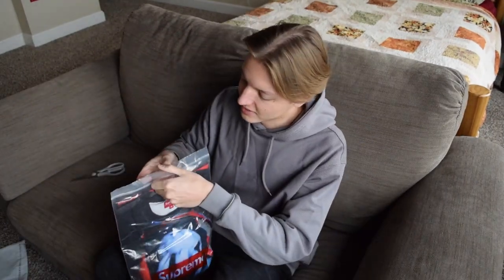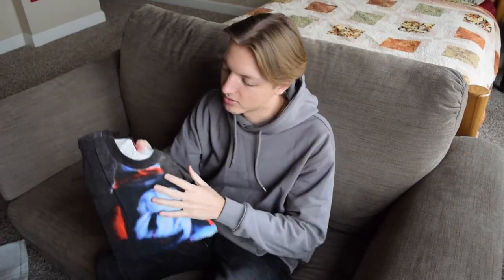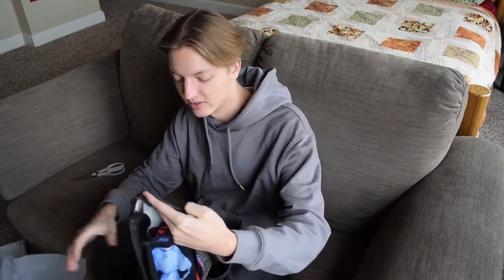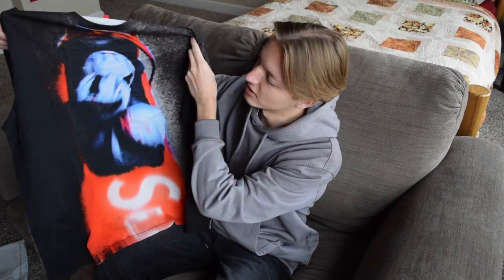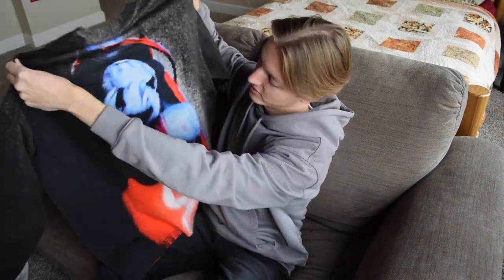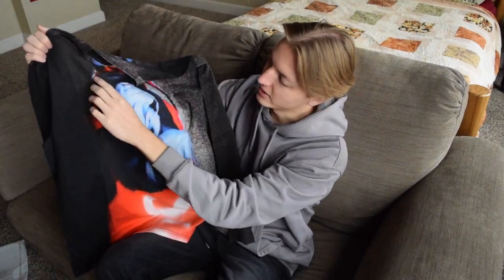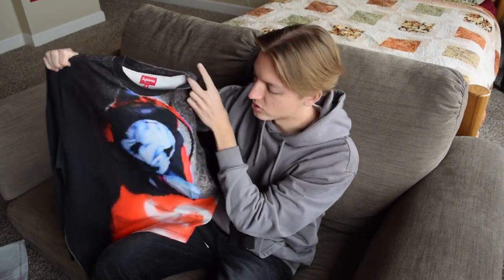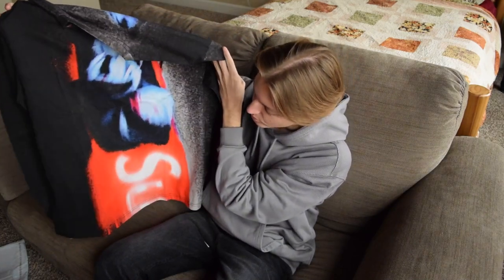Anyway, here's the tee. It looks really thin just looking at the back of it. I do have another long sleeve Supreme tee — it's actually a raglan, like one of those baseball tees. I actually didn't know there was a back print on this either — it's got the same print on the back as the front, which is kind of cool. The reason I chose the black one was because the top edge on the blue and white colorways was really sharp and just didn't fit in with the rest of the graphic, which is of course a bobsled.